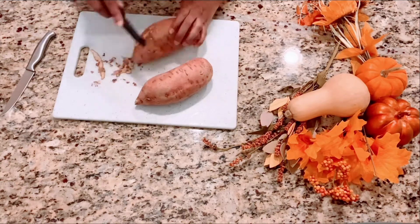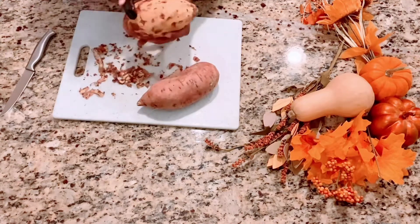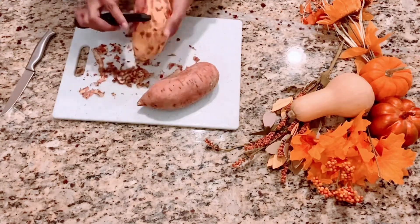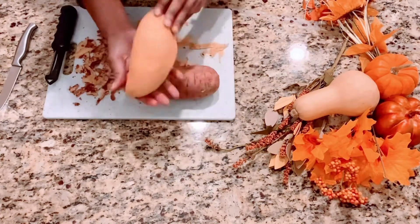I'm using two sweet potatoes and you're going to want to peel all the skin off using whatever tool you have to peel potatoes. Look how perfect that is — a perfectly peeled sweet potato. Continue to peel the skin off for all the potatoes you're going to use. I'm only using two for this recipe.